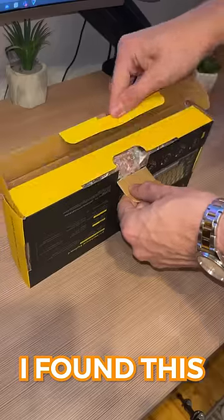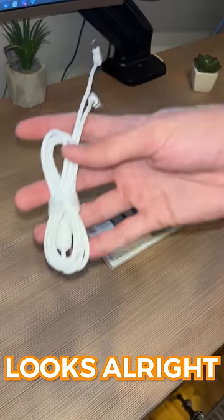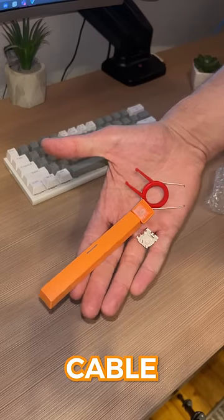Temu Finds Gaming Keyboard. I found this gaming keyboard on Temu, so let's see if it's any good. Out of the box it looks all right. We also received the USB cable.